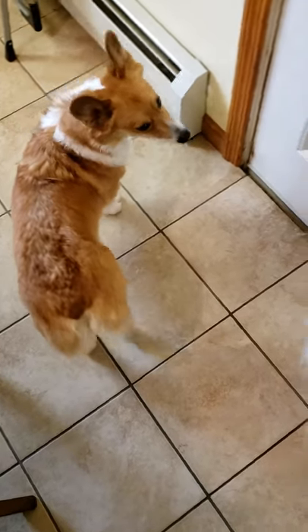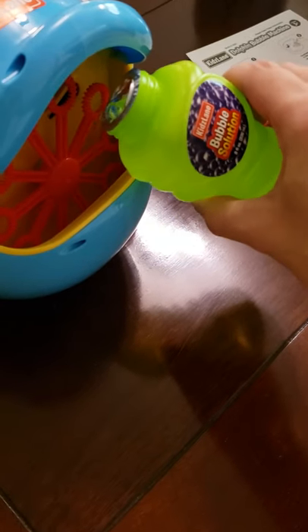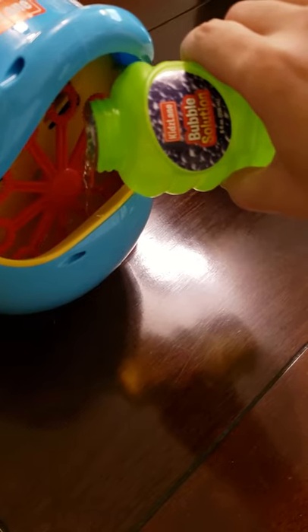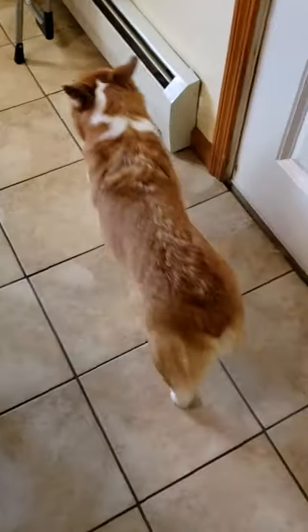I feel like my dogs think I'm about to give them a cake — they have no idea what I have. They know it's for them and they've never seen bubbles before, so it should be interesting to see what they think of this. I want to turn it on in my house but I don't want to clean up the mess, and I also don't want to listen to my husband about it, so let's take it outside.